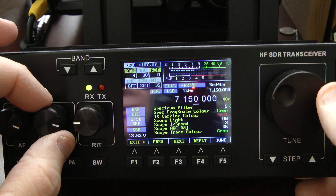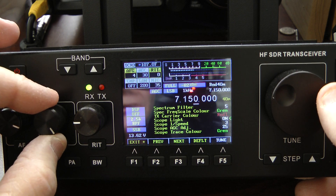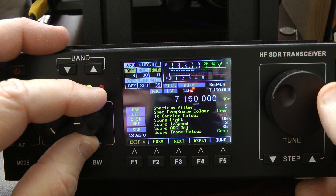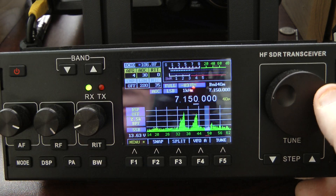I'm going to go slowly through here so you can see all of my settings. The one thing I want to demonstrate is the scope light — I'll show you what this does. I'm going to turn it off and exit out of the menu, and you can see that if you want the full scope with the grid, you simply turn the scope light off.